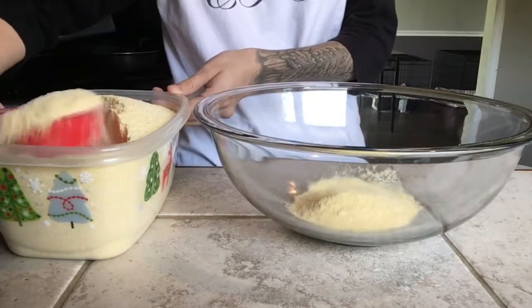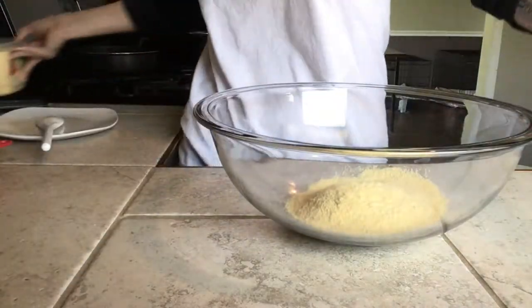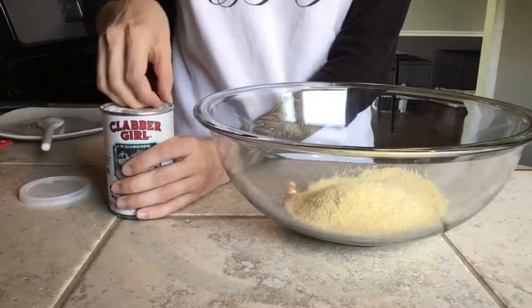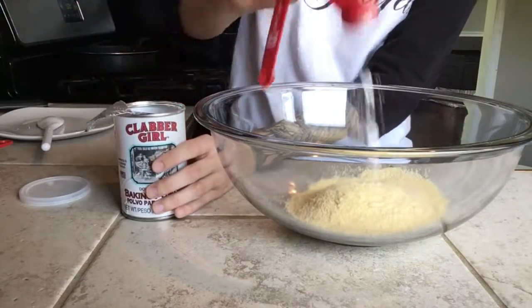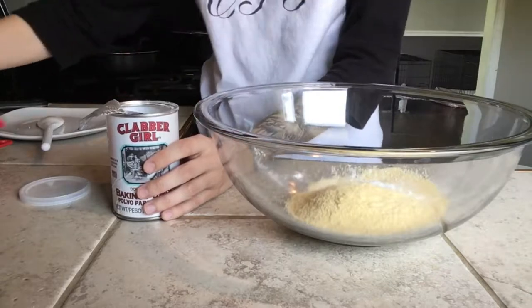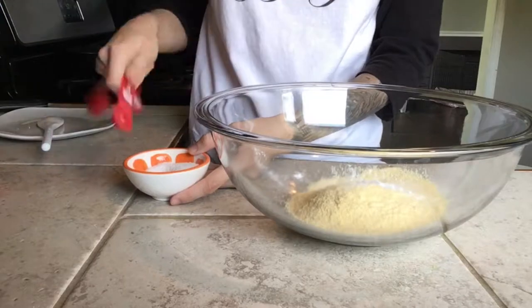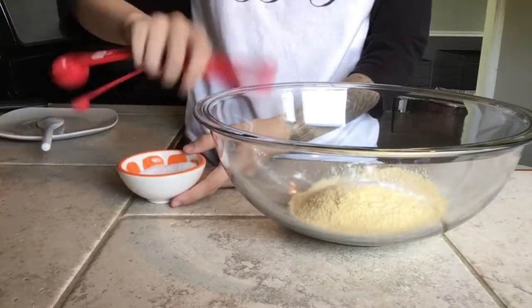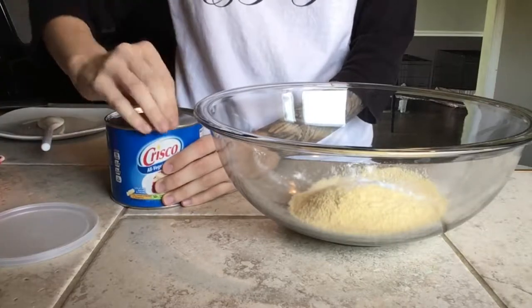Now to make the cornbread, I started off with one cup of yellow cornmeal, two teaspoons of baking powder, three-fourths of a teaspoon of salt, and a tablespoon of shortening that will have to be melted.